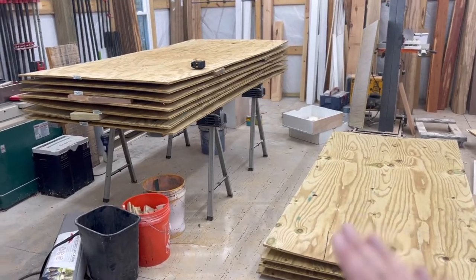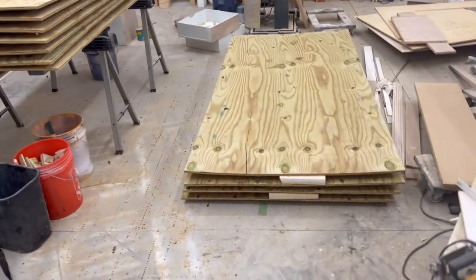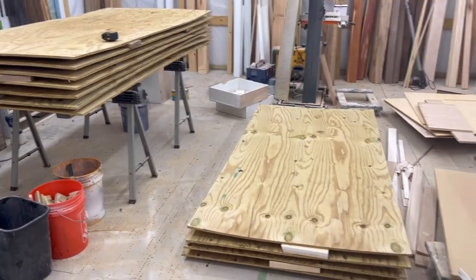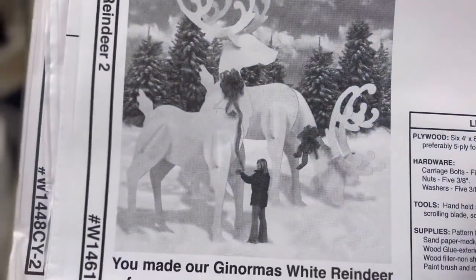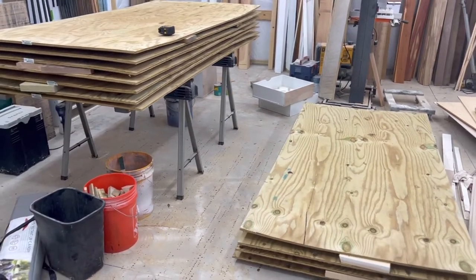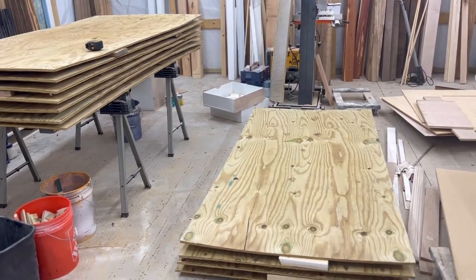Now that all of the pressure treated plywood is dry, the next step is just going to be laying out the patterns, drawing them, and cutting them out with a jigsaw. That's the beauty of this project — you only need a jigsaw. Things like a drill will come in handy when attaching hardware, but really the only power tool you need is a jigsaw.